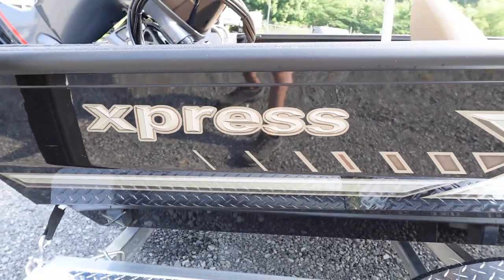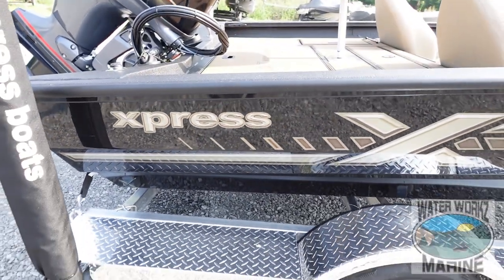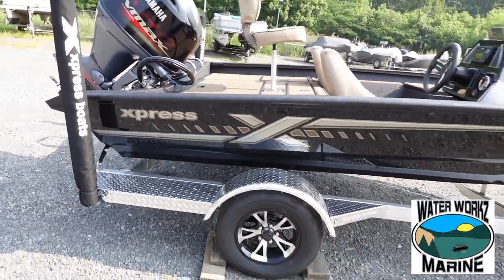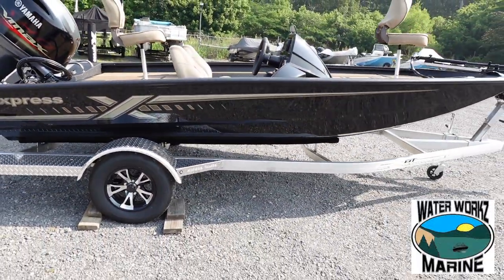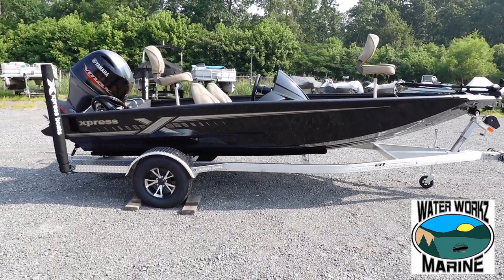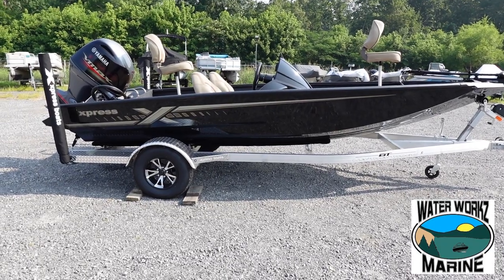Hey guys, welcome back to the channel. I got a treat to show you today. What we have is a 2023 Express H18 Crappie version. Got this boat ordered in charcoal with the cappuccino interior. Come on with me and I'll take you through it.